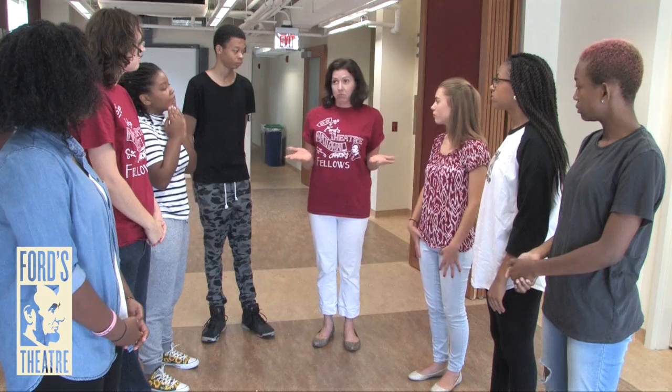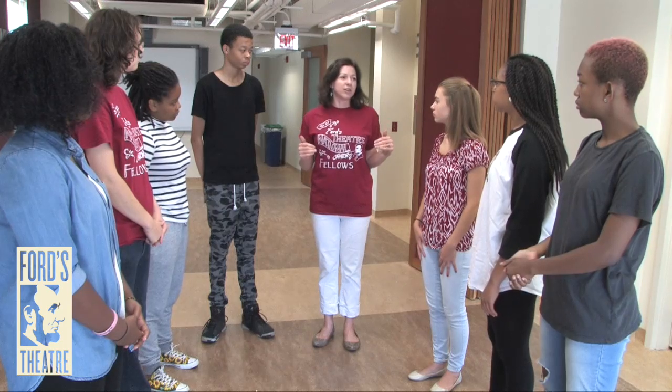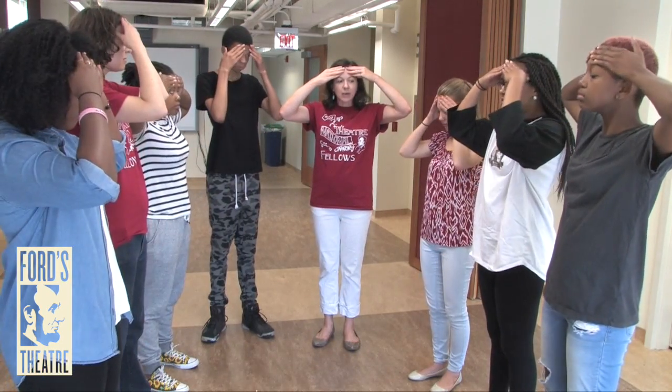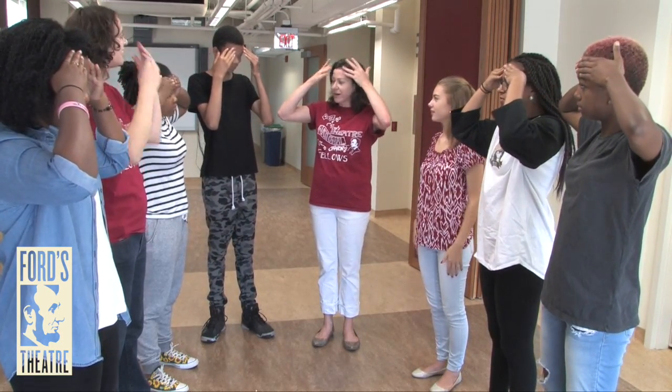The princess will not be left behind just because she's the princess. She also wants to slay the dragon, but she's a little younger and her voice comes from a headier place. So put your hands up on your forehead and we're gonna say: I too will slay the dragon. It's a little headier voice.